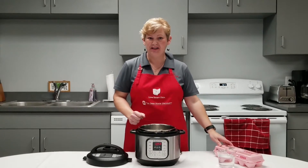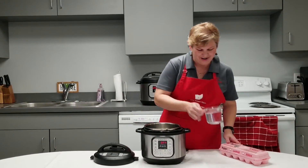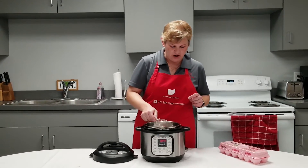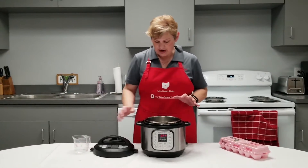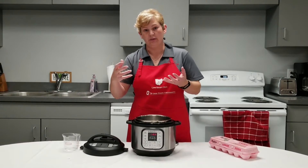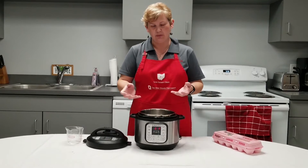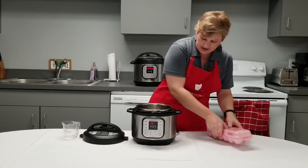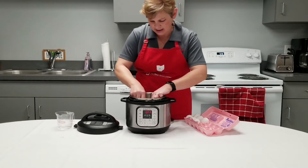This is a pretty simple one. Our only ingredients that we need are eggs and some water. I'm going to put about a cup of water into the bottom of my electric multi-cooker. You need about a cup so that you can build up adequate steam, build up pressure, pressurize the unit, and proceed with our cooking. With my smaller electric multi-cooker, I'm going to put eight eggs in here.